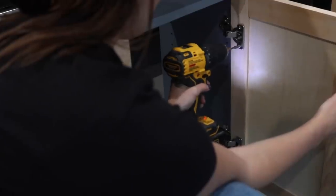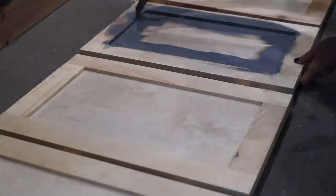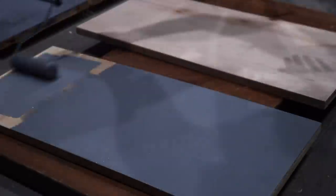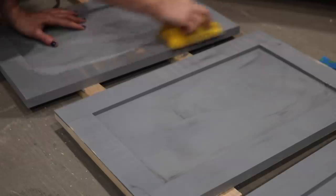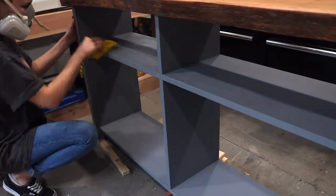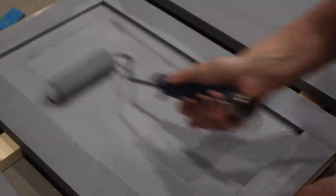Once the cabinet doors were hanging the right way, I removed them, labeled where each one went, and brought them to their own separate paint station where I prepped them for paint. I also took the time to paint the adjustable shelf pieces and some back pieces. Between every single coat of paint I did a very light sanding to knock down any grain and keep the piece looking smooth. The doors ended up needing about three or four coats of paint before I was really happy with the finish.